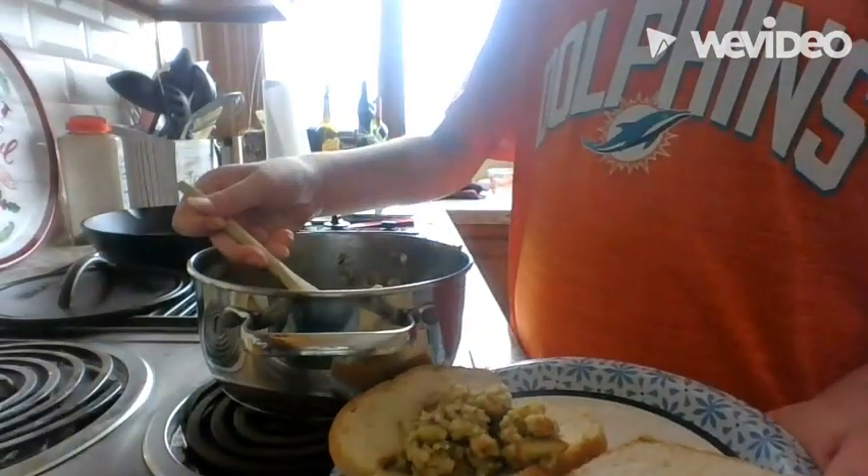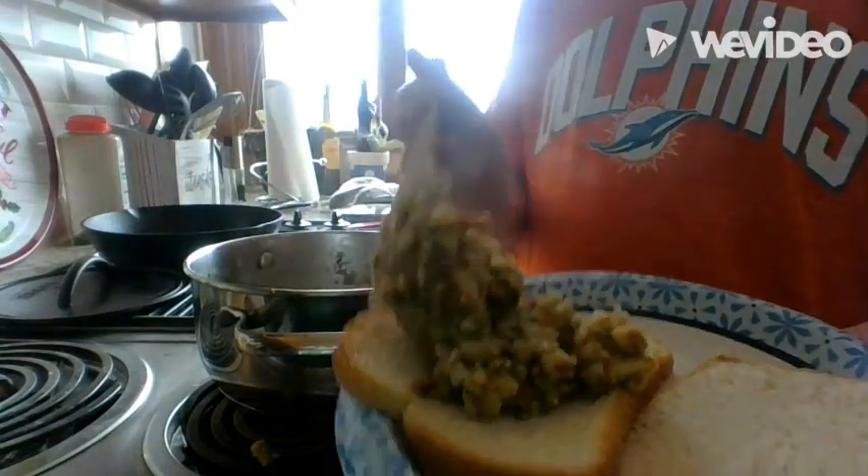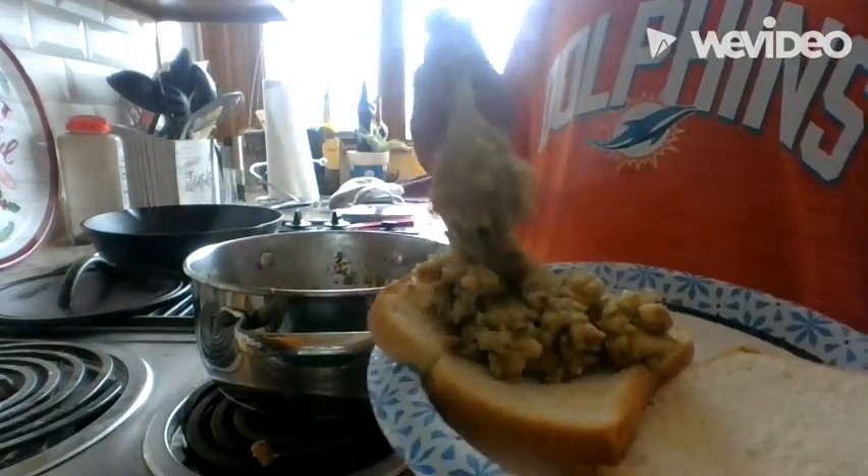I'm adding more stuffing here. I really like stuffing, so I'm trying to make something that tastes good but also tastes bad at the same time.